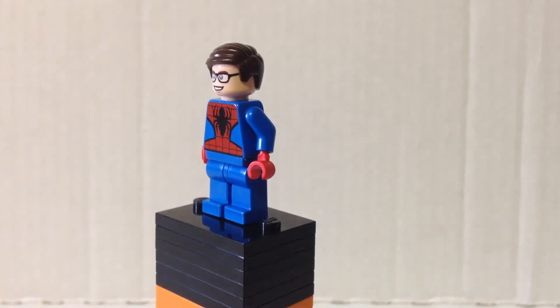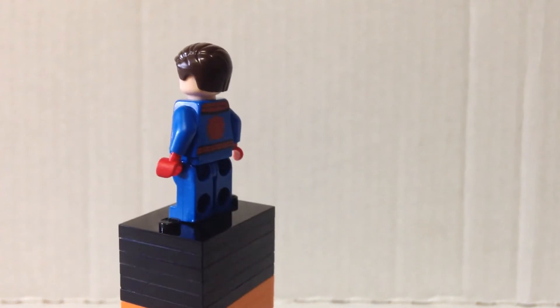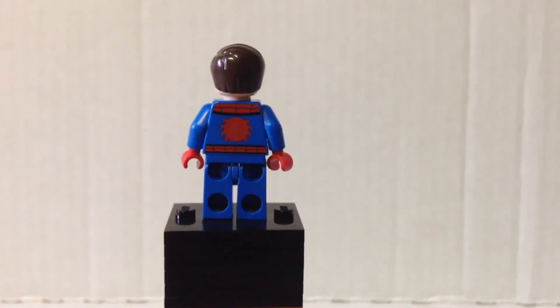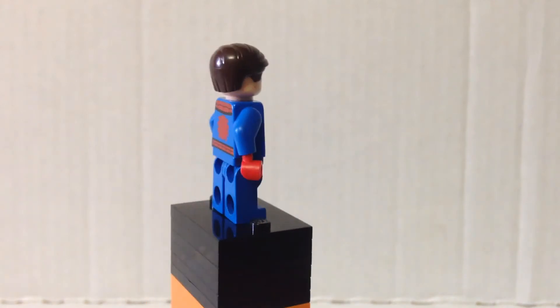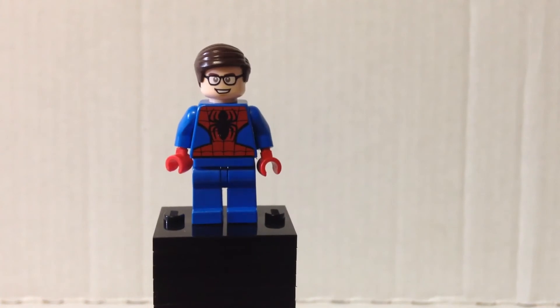Hi guys, Borg Productions here and today I'm going to be reviewing my custom Tobey Maguire minifigure. Me and Mr. Pterodactyl made this minifigure.